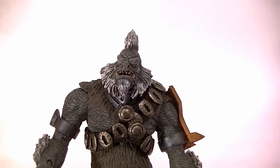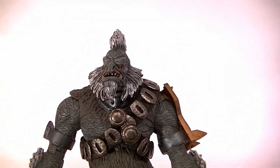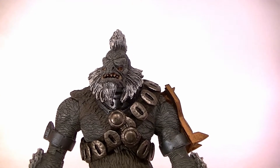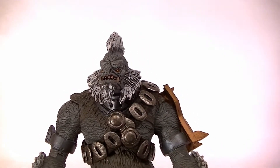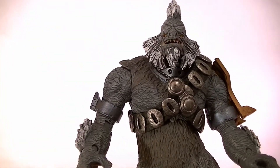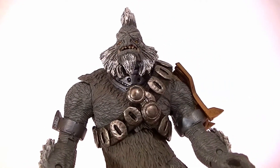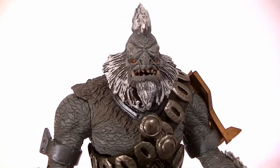Hey, what's up guys, this is Anthony from Anthony's Customs and for this review we're going to be looking at the Halo 2 Tartarus from McFarlane. He came out in the Halo Universe line because they didn't have a Halo 2 line obviously. I thought I reviewed him but I didn't see it in my list, and I started to review some of the other Halo 3 and Halo 2 figures so I figured what the heck, I'm going to do it again.